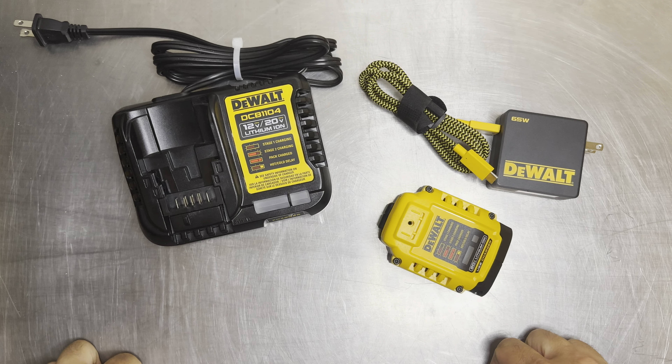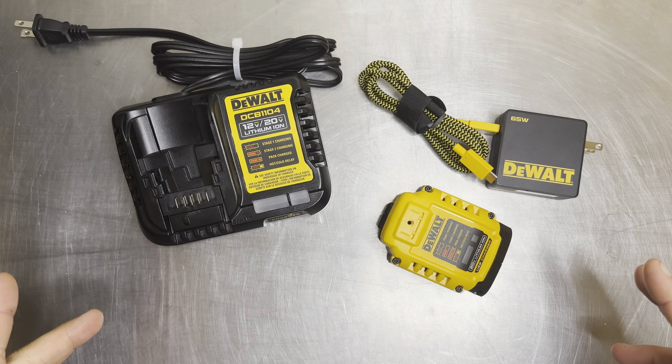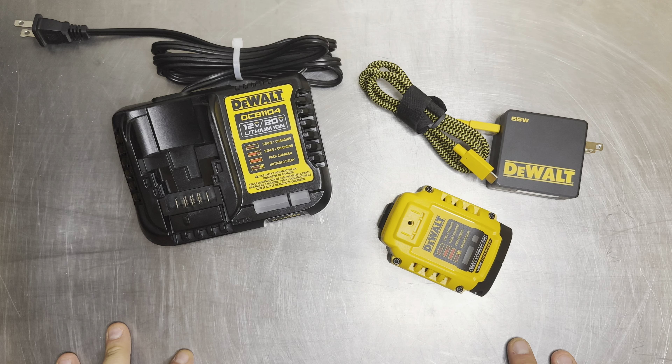Welcome back, everybody. Today we're doing a review of what is my favorite — if not the best — charger from DeWalt for your DeWalt battery system. So without further ado, let's hop right into this review.